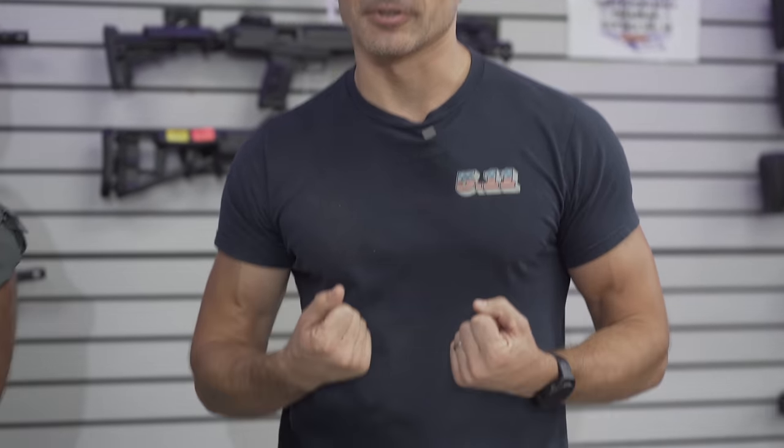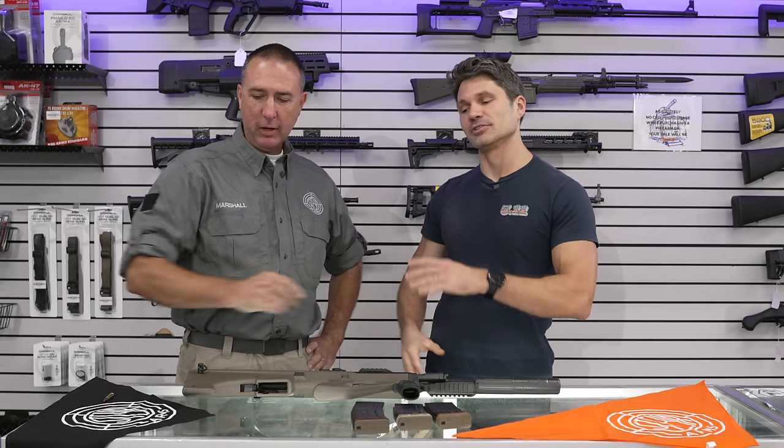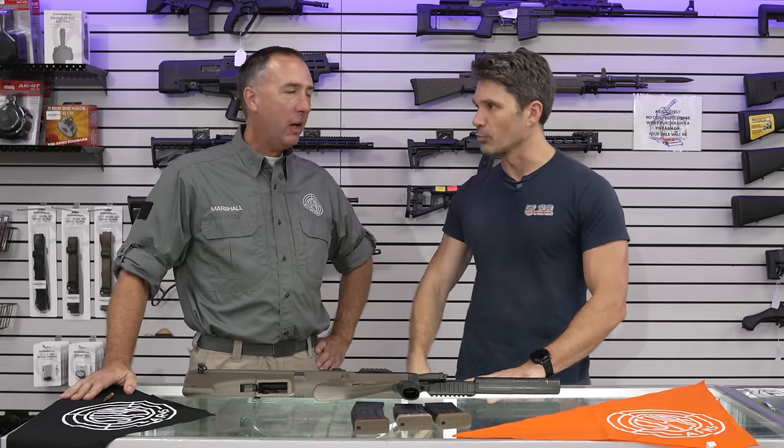Hey everyone, James Reeves, TFBTV, here with my favorite bullpup — the AUG, or as I call it the AUG because I'm a dumb hick. I'm also here with my favorite AUG enthusiast — expert even. I've heard people accuse you of being an AUG expert: Brian Marshall of the Steyr Academy. One of the most knowledgeable individuals that I know, not just about the AUG, but guns in general.